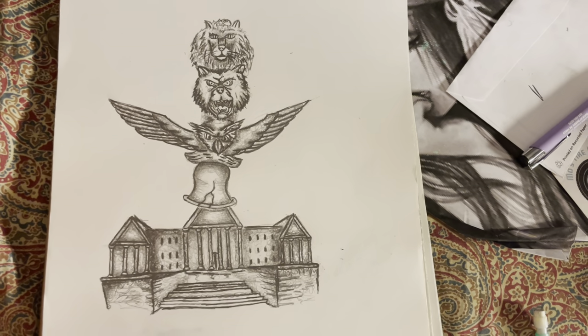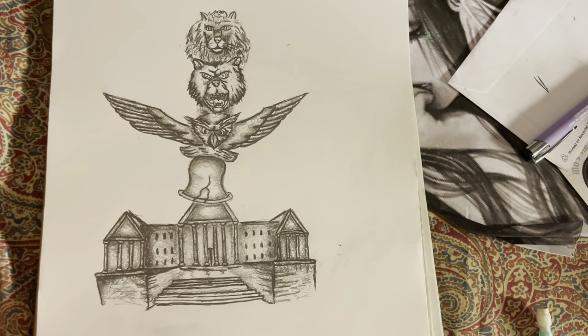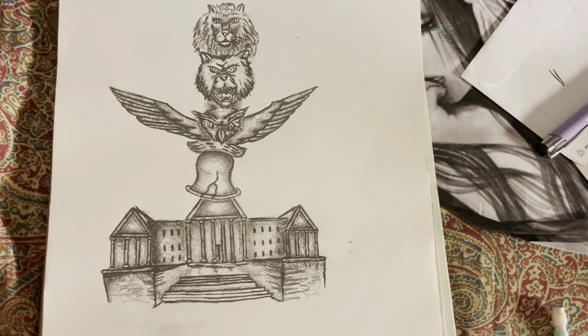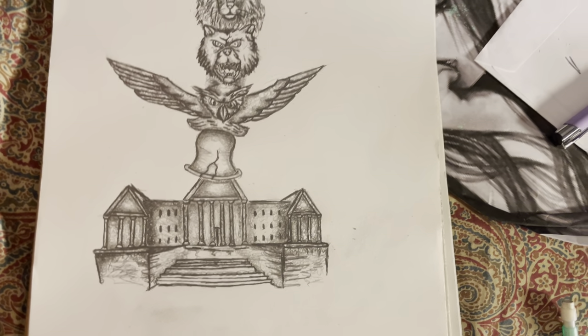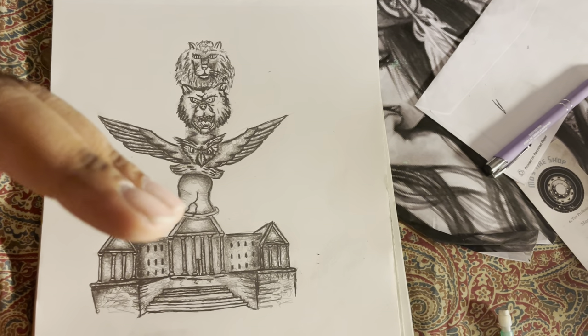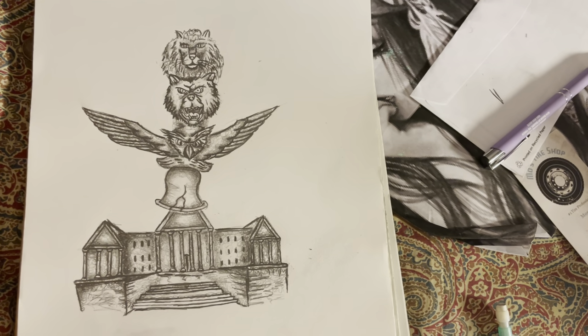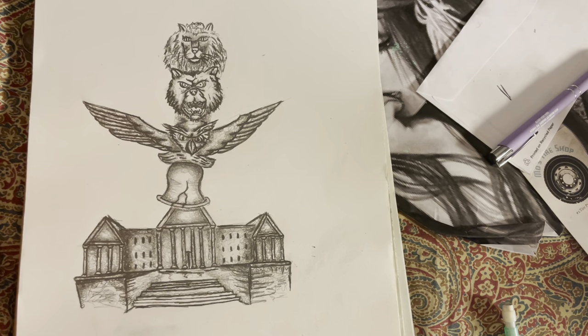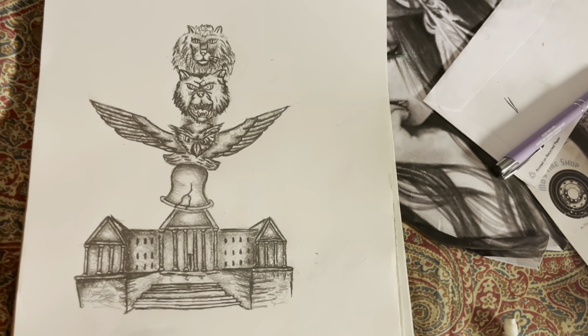I don't know what made me scribble that out — I was going to do a Polynesian theme and I still outlined that on the previous page. My mind's been all over the place lately so I might forget, but I'm eventually gonna do that, whenever I feel like it.